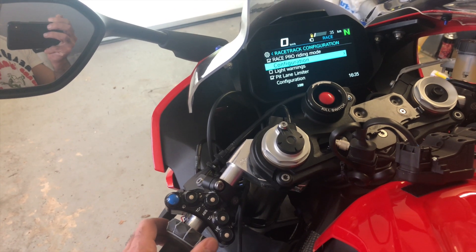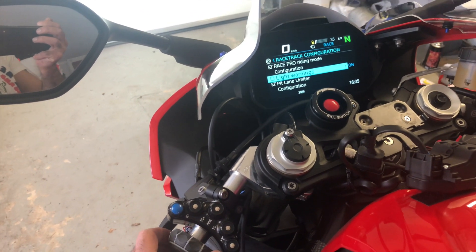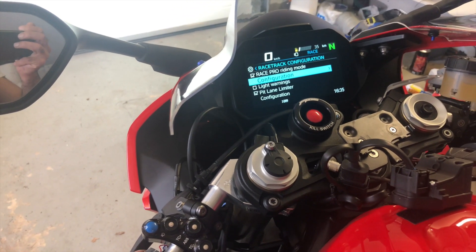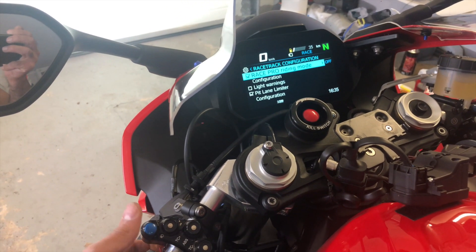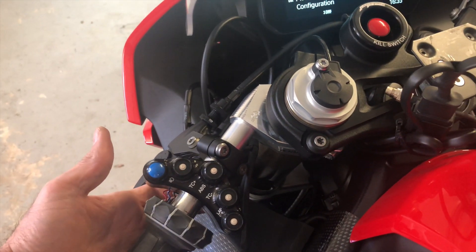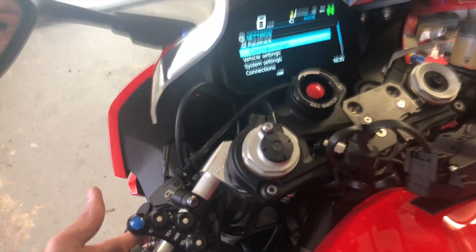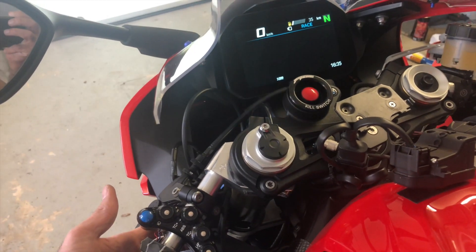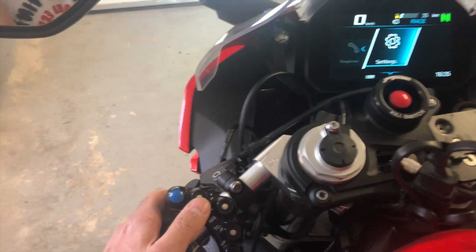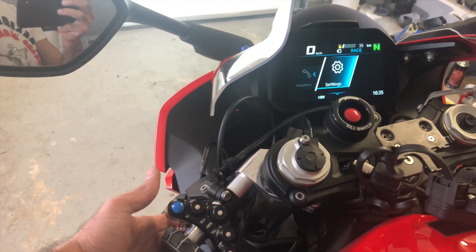You have all your ride modes, blue lights, writing modes and everything in here. To exit this menu you need to press the buttons on the back to go up one step, press again to go up another step, and get back to the main menu.